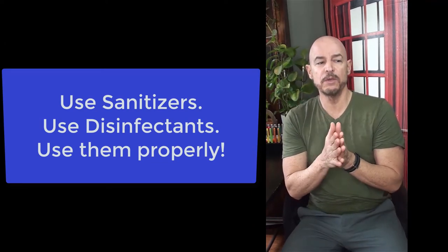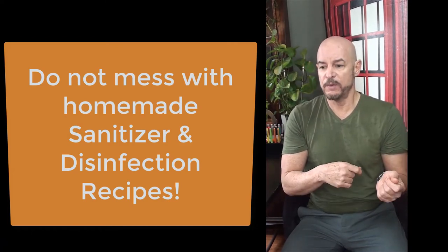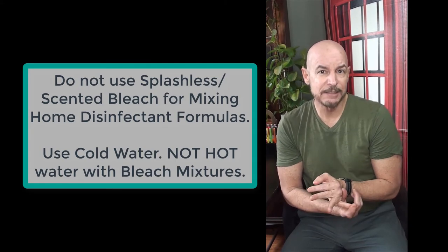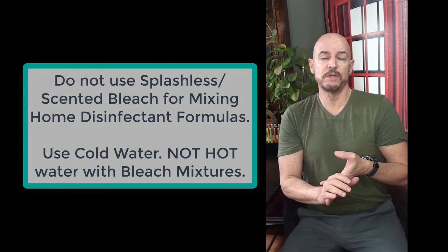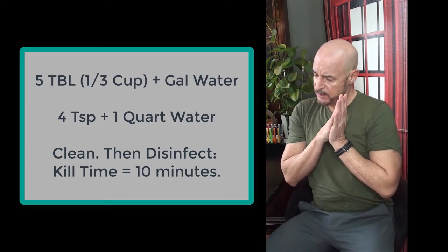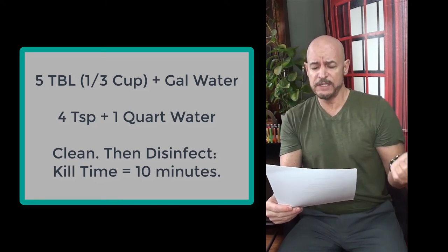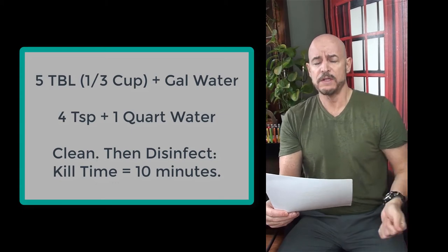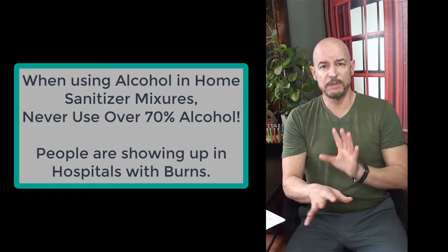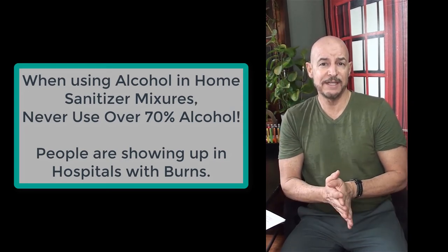When mixing disinfectants, pay attention to ratios. For bleach, always mix with cold water. Do not use splashless or scented bleaches — they won't work as disinfectants. Use plain, unscented bleach. A good ratio is five tablespoons or one-third cup per gallon of water, or four teaspoons of bleach per one quart of water. For alcohol-based hand sanitizers, only use 70% alcohol. Going beyond that ratio will make your skin sensitive and cause harm.